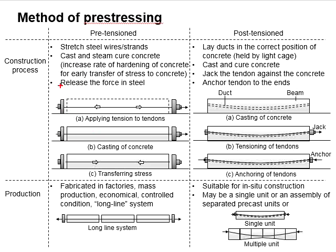Then, the forces are released against the concrete, so that the stress is transferred into the concrete.